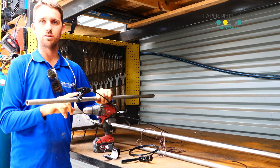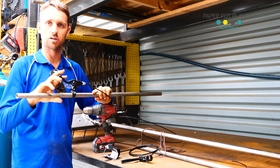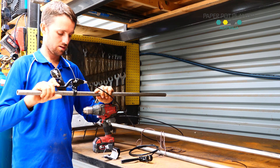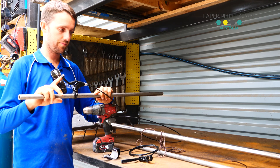We moved to this style of handle primarily so that you can get more accurate trigger control on your speed — very accurate.